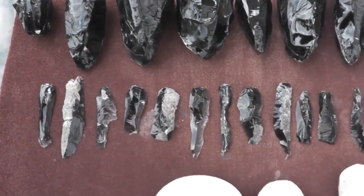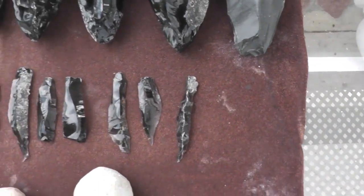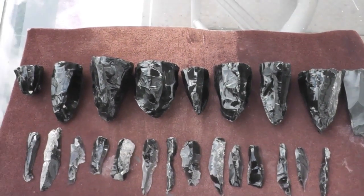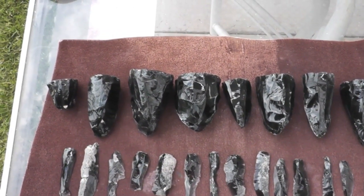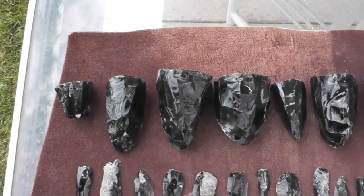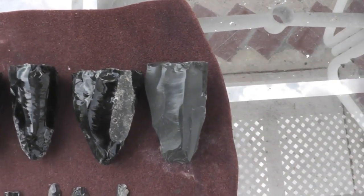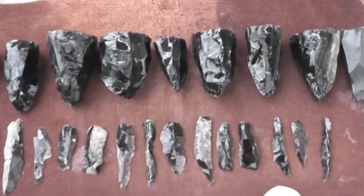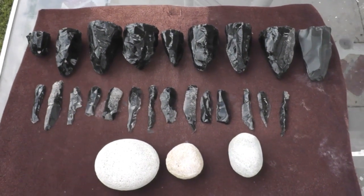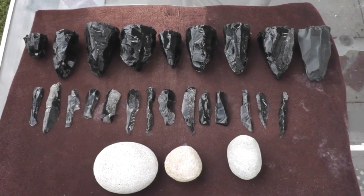Now the blades that come off of these cores are pretty irregular. They've got a lot of cortex on them - they're really not much good for anything. But the idea here is just to make a core preform that could be transported. This is what the Mesoamericans would do at the quarry sites. They would rough these out and then somebody would transport these to the actual workshops where the pressure bladers would go ahead and make fine pressure blades. We're going to go ahead and do that and then afterwards we'll do a segment on how to actually remove the pressure blades.